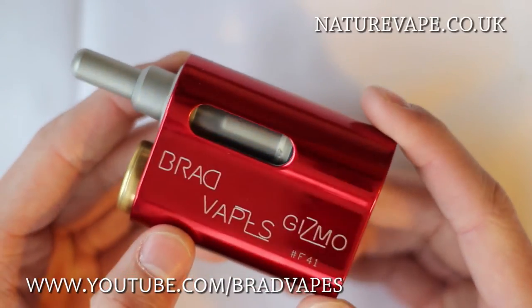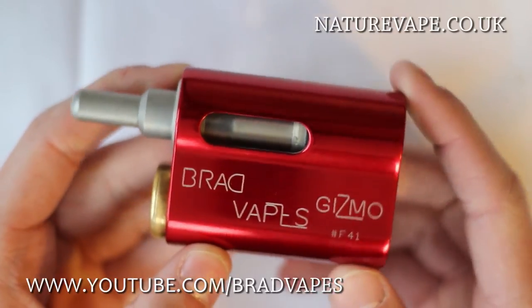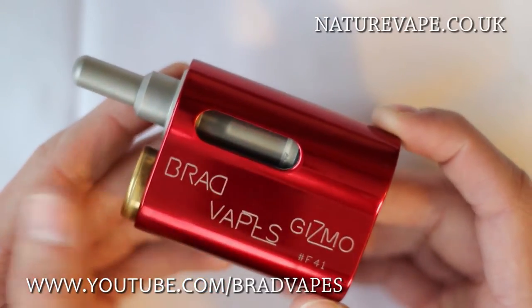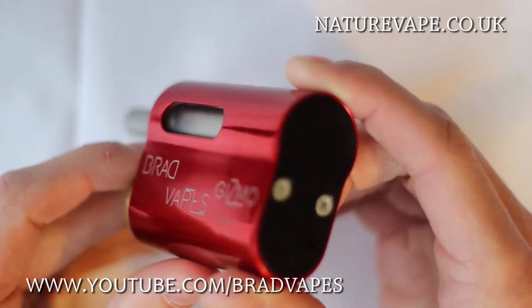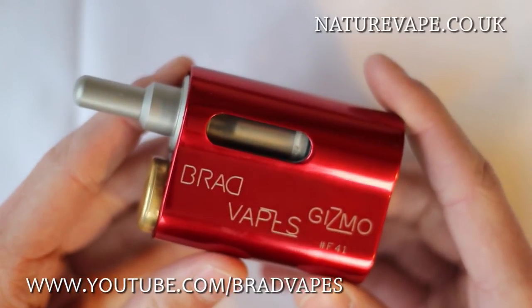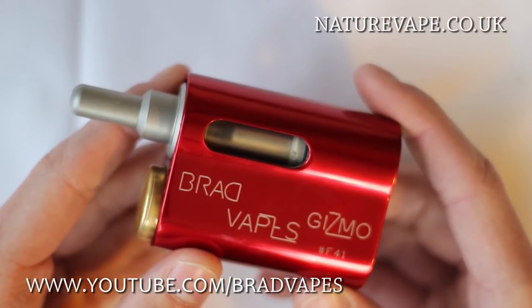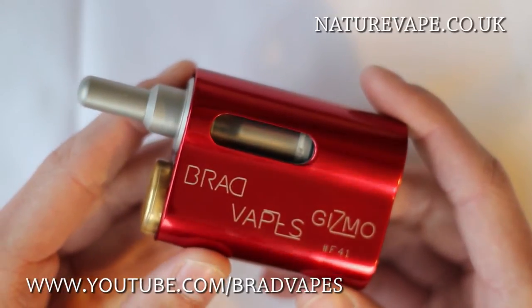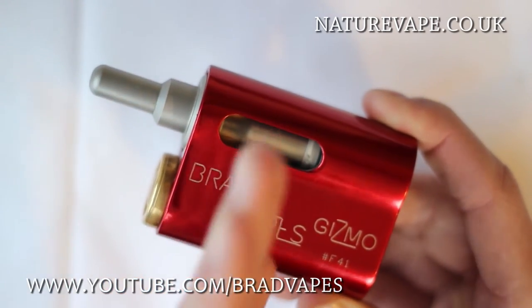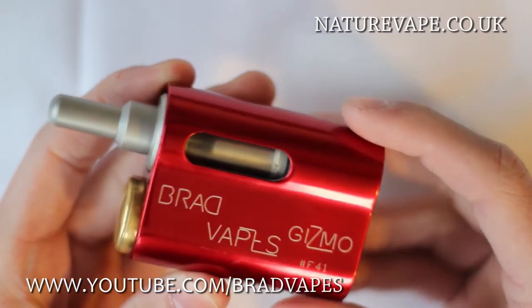I can't tell you exactly how anodising is done — I was never really too smart on the technological making side of things. But if you know what anodising means, it's an anodised finish. The body and the base are made out of certified 6082T6 grade aluminium, and it's a solid billet of aluminium so there are no lines where two pieces have been moulded together — it's made from one solid block.